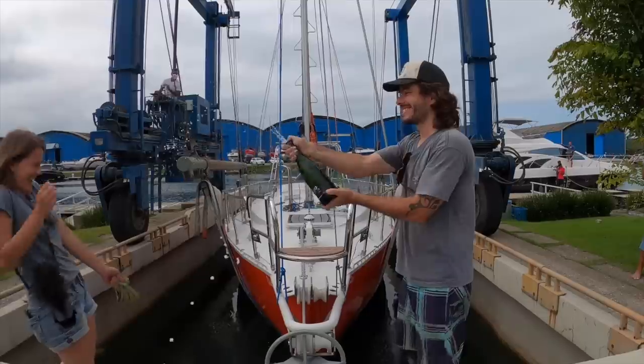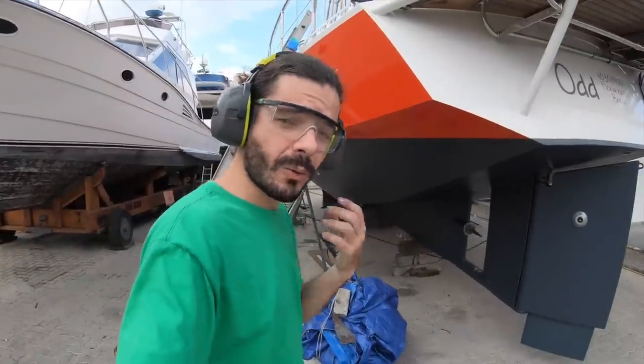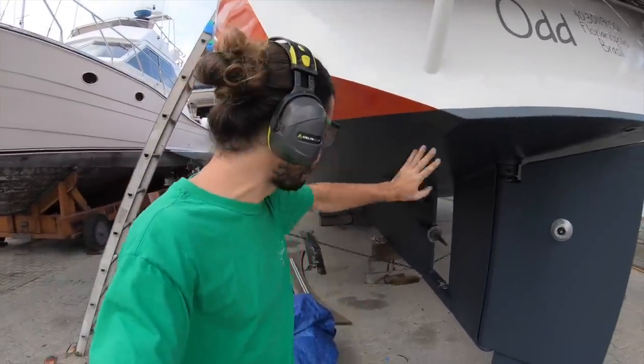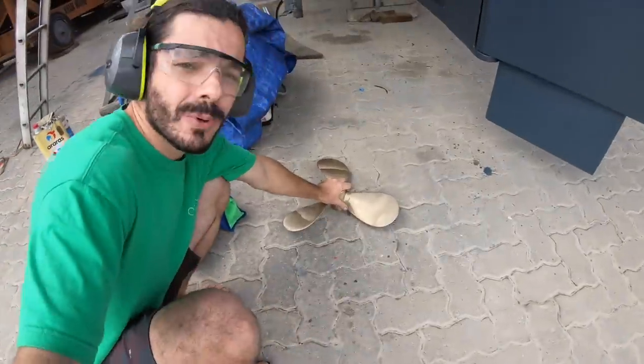Don't forget to subscribe and join us every Monday for a new episode. Now that we have the hull painted and we're waiting for it to dry so we can move the supports and paint the rest, we have something else to do today — we need to install the new propeller.